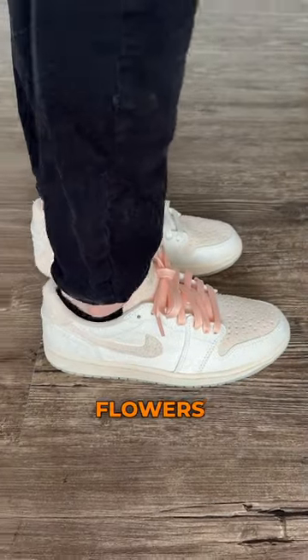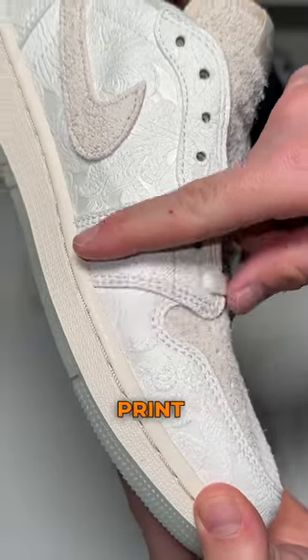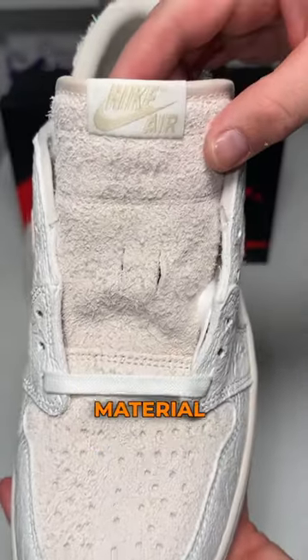This is Chris Paul's Jordan 1 Low Give Them Flowers, and here's what to expect from them out of the box. They come in a normal Jordan 1 box. All the way around the shoe is this detailed floral print. Both Nike swooshes, the heel tab, the toe box, and the tongue are a shaggy suede material.